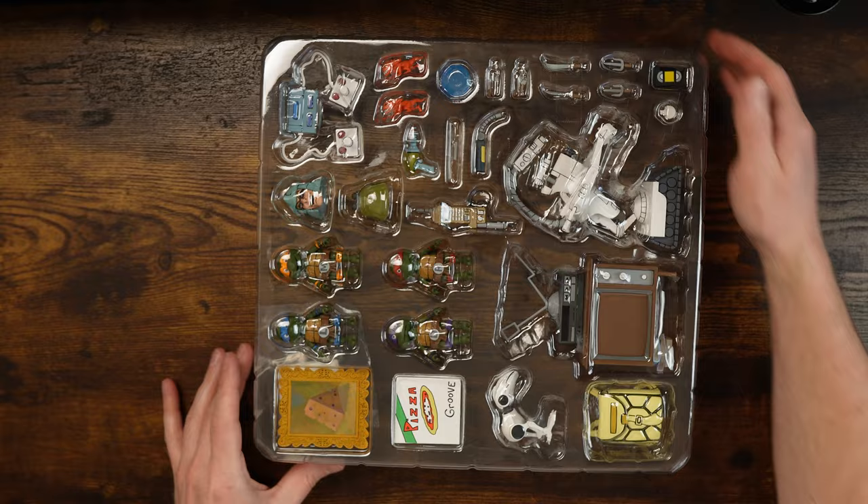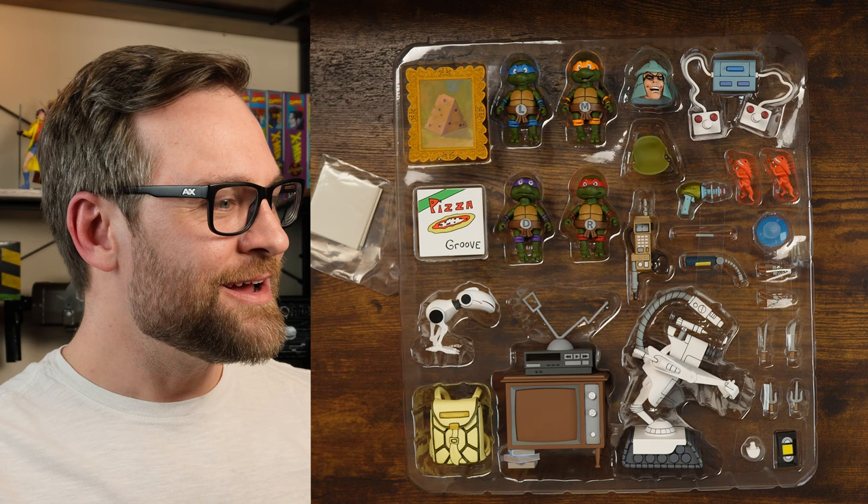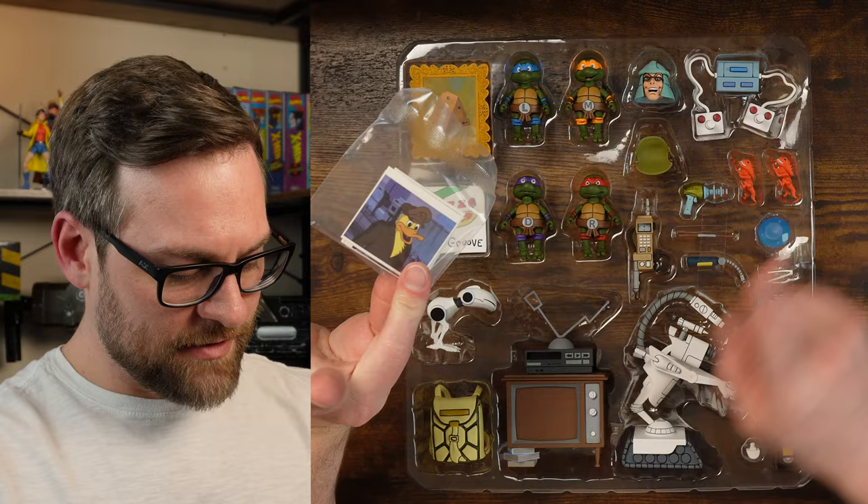Looking good. There's a lot of plastic glare so that's no fun. Let's take this plastic off. That's better. I don't have Bebop or Rocksteady so I don't get to take advantage of some of these accessories, or Baxter Stockman — but I do have a little TV.